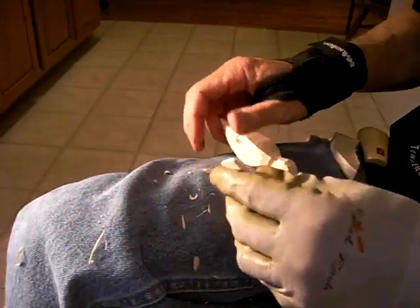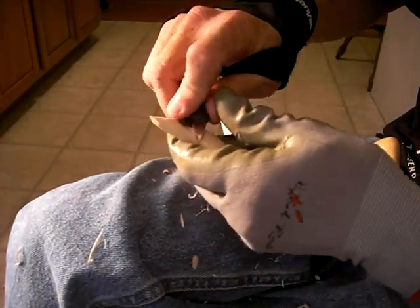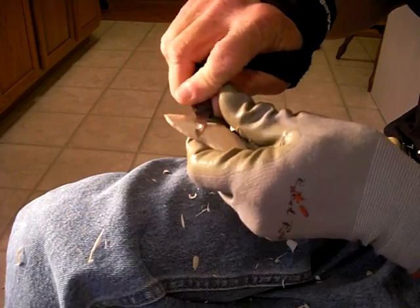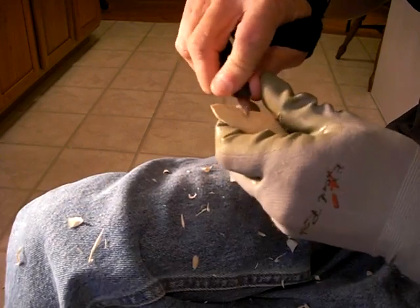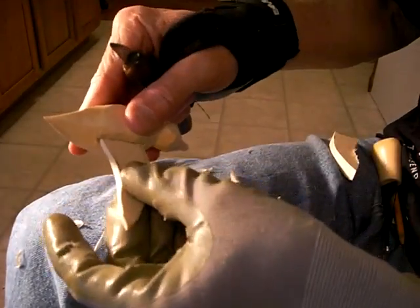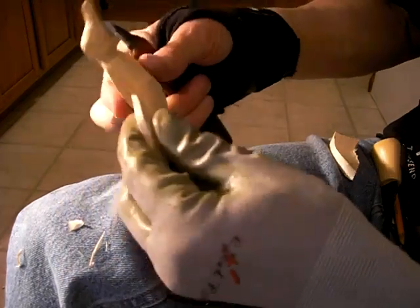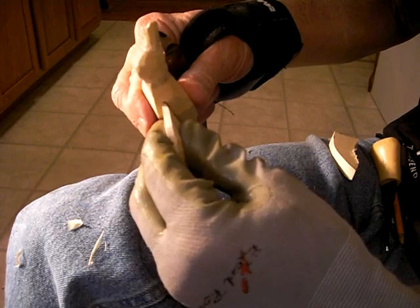Now we could have made those wings go down or not removed quite as much wood as in here, but that's not the most important thing. The most important thing is we're just getting this down to where we want it. I'm going to carve the other wing, do the same thing, and then we'll be back.